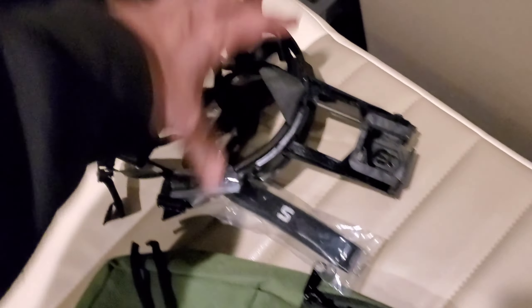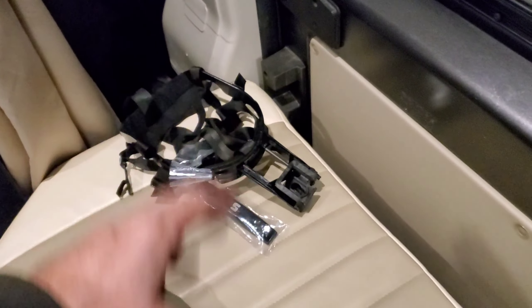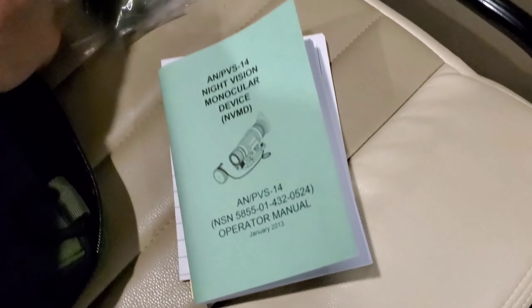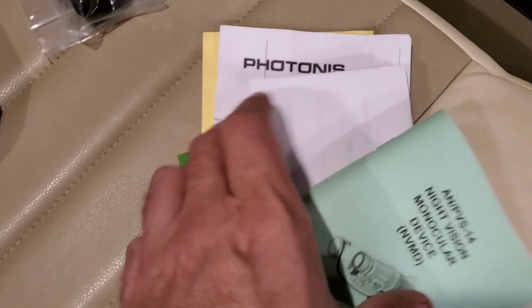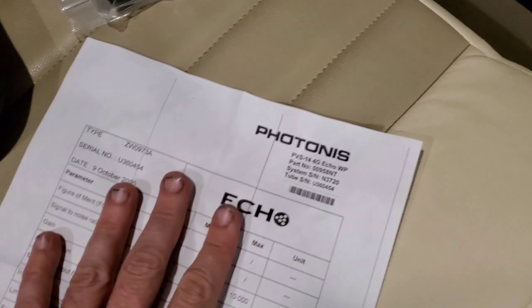That's the poor man's way of doing it if you don't want to spend $500 on a helmet. For now I'm not too worried about that, I just want to hold it and use it. I'll go hands-free later. And then in this little pouch here - I already opened this - they give you the protective lenses, lanyard, and all your paperwork. I'll go ahead and show you the specs, because I know you night vision freaks are all about the specs.